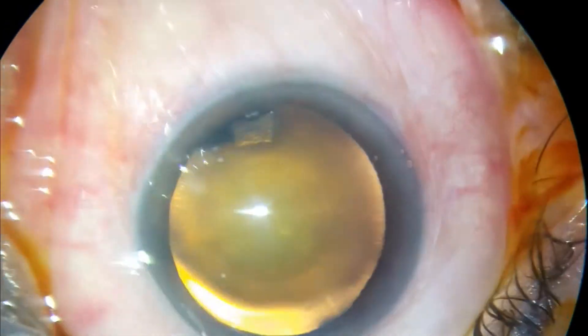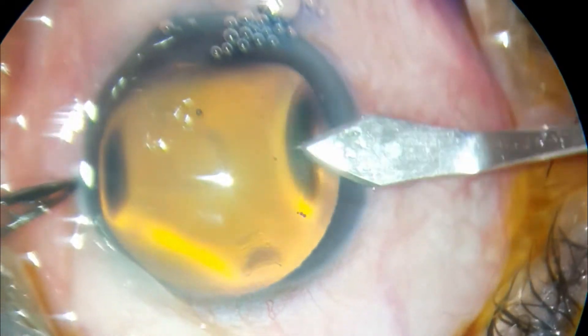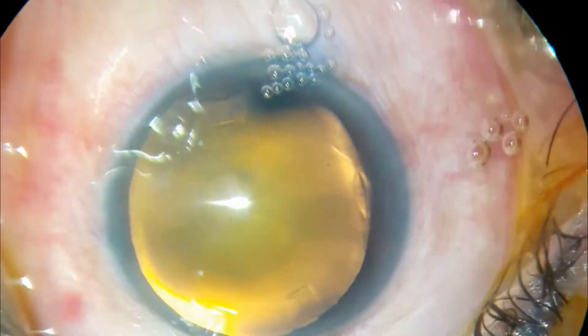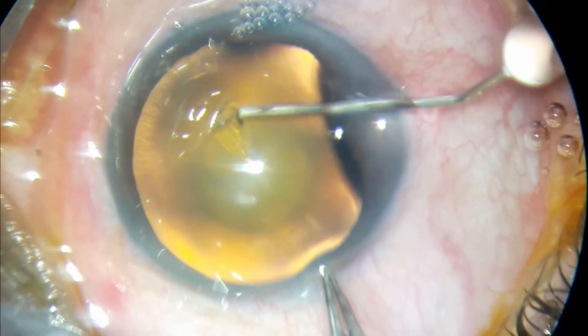Hello everyone, Dr. Jaitra here. This is a case of Grade II Nucleus Sclerosis with Soft Nucleus. Here I will be performing Phacoemulsification Cataract surgery.